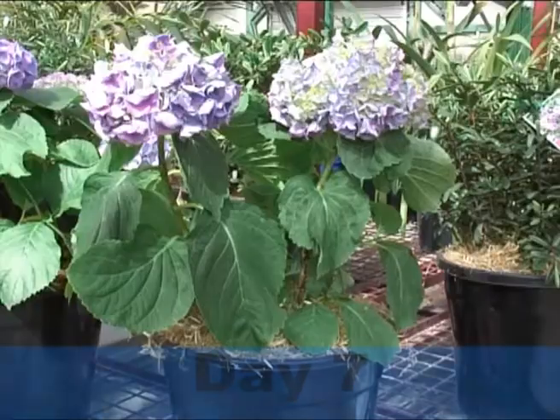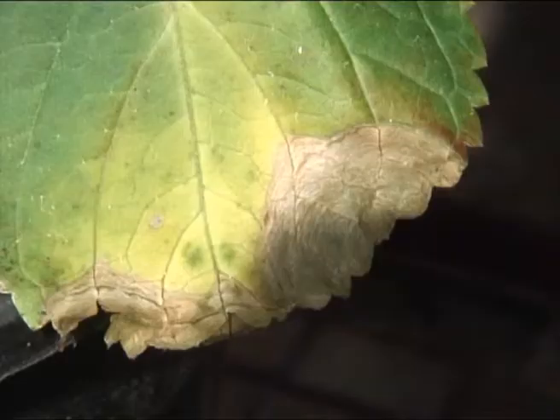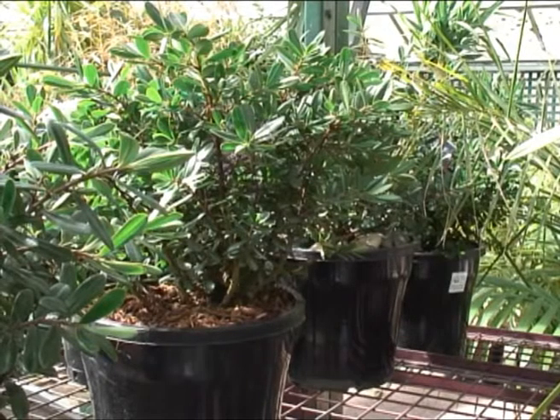Let's see just how well our plants have stood up after seven days without a single drop of water. Our plants are still looking okay — apart from the odd brown spot on some of our hydrangeas, there's little difference between them.